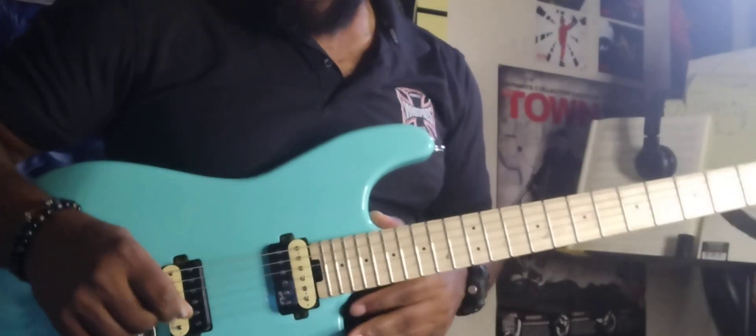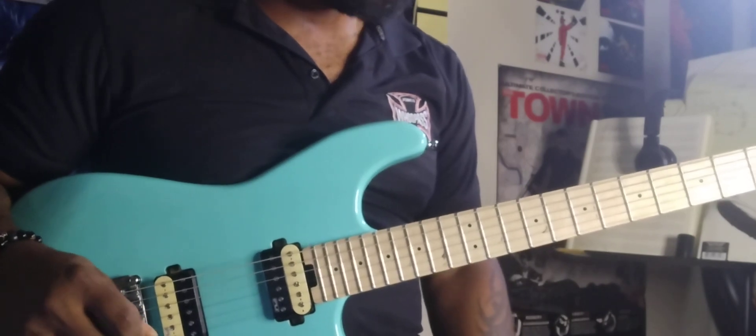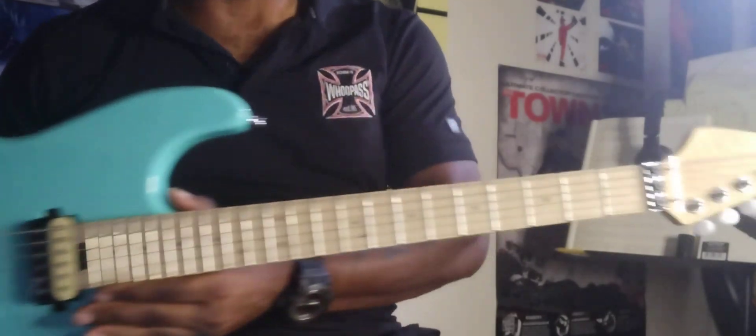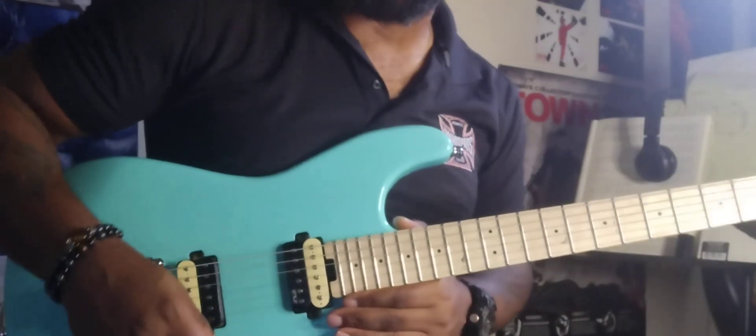I play this quite a bit — get my bluesy tones and anything just the way I feel. I kind of like the reverse headstock. Kind of gives it the whole Hendrix feel.